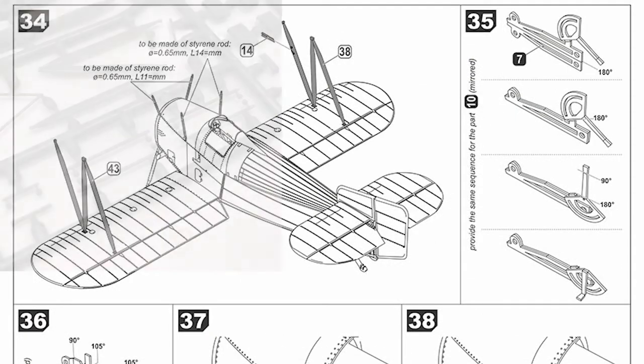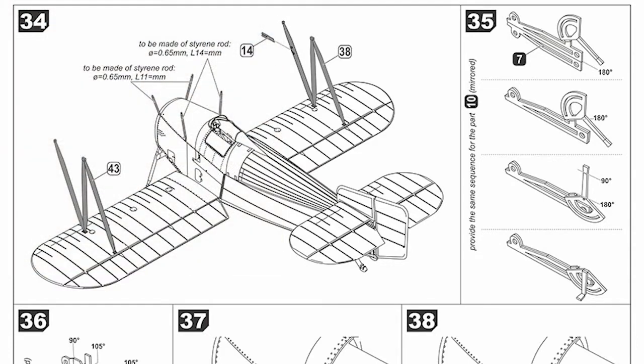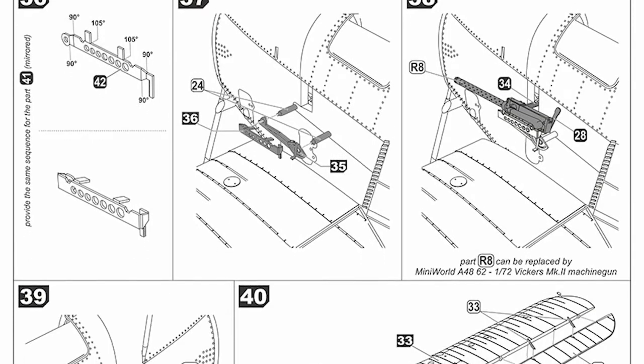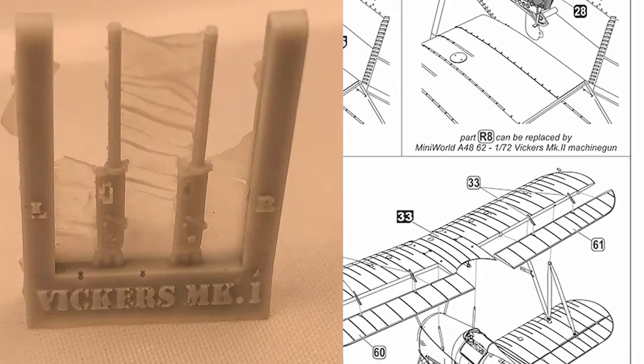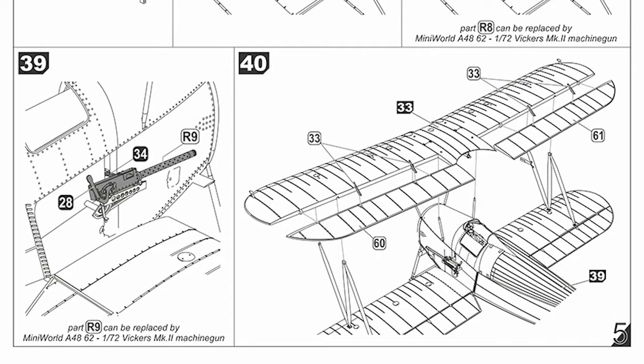Page 4 is steps 34 to 40, almost complete. Start adding the struts on top of the lower wing. When it comes to adding the rigging, the wings are one piece, so there are a couple of ways to do the rigging. If you use the method where you drill through the wings, you'll have to fill the holes in at the top and bottom again afterwards. Photo etch goes on the outside of the fuselage where the machine guns are fitted - looks pretty neat.